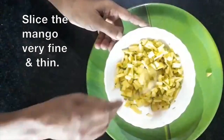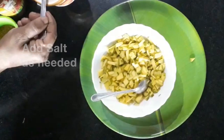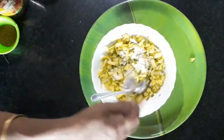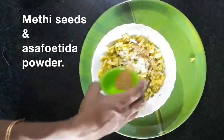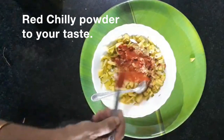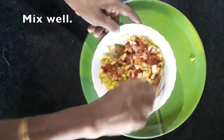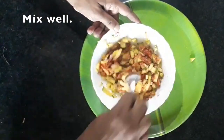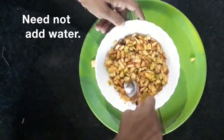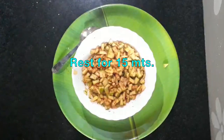Let's cut the mango like small chips and put it in a small spoon. Let's mix it in the pan.